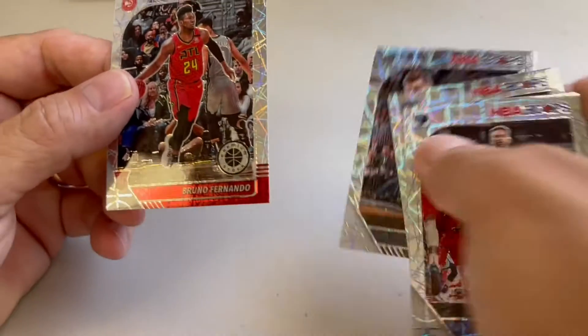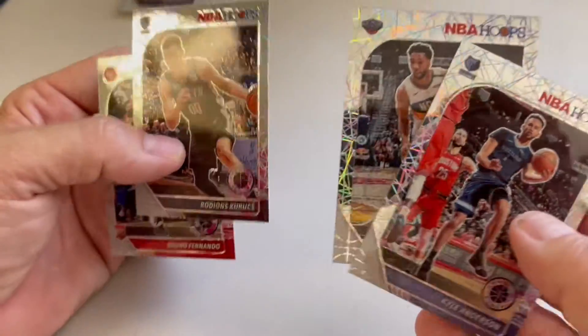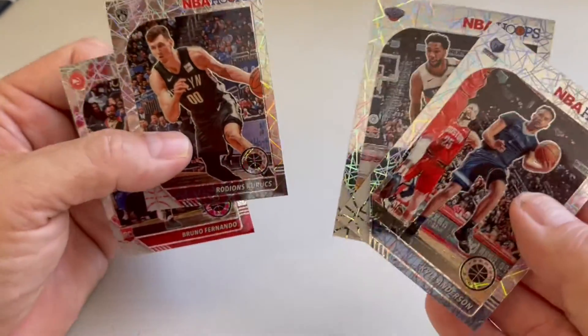Awesome, we got a four card laser pack! Usually you get three, but it looks like this one we got four, so that's a little bonus. That's awesome.